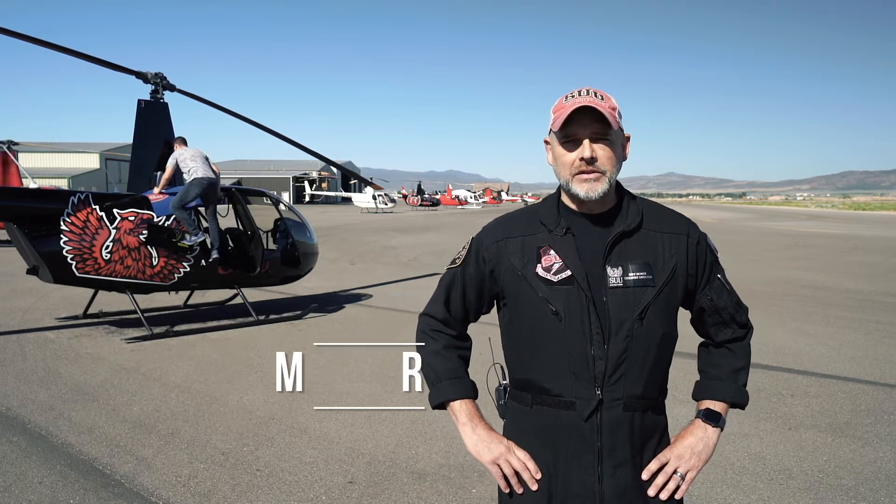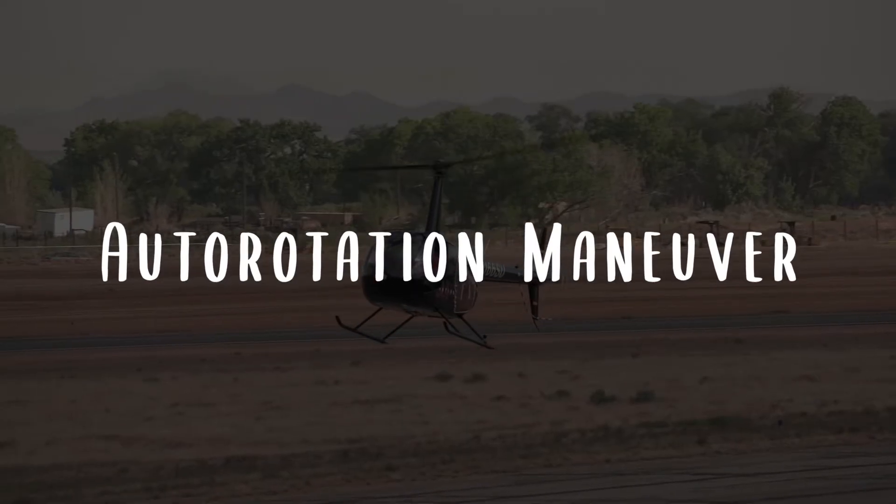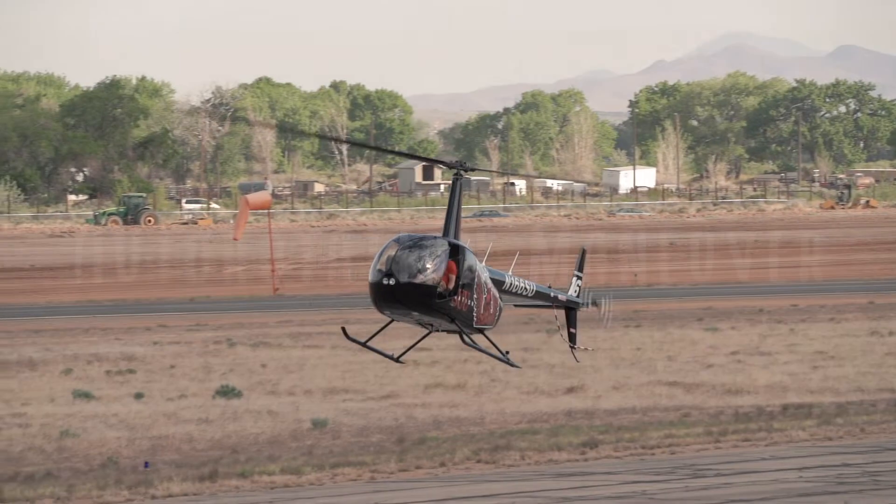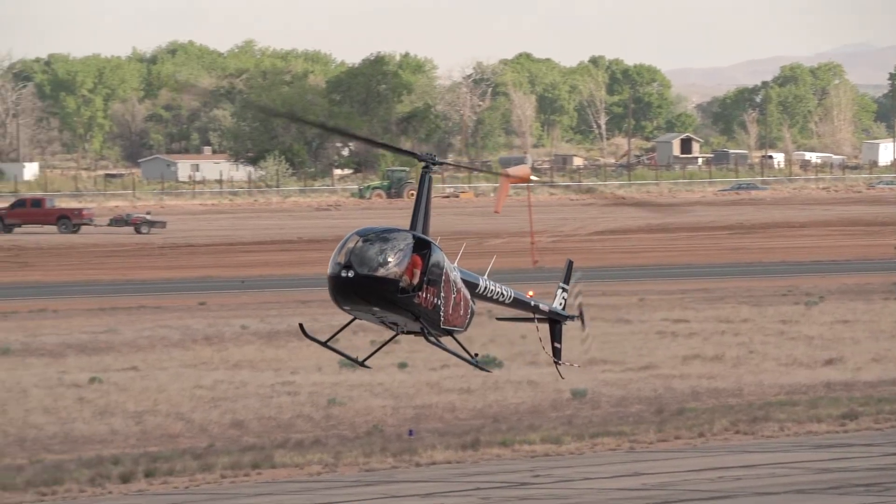Hello everybody, my name is Mike and today we're going to be talking about autorotations — specifically, the straight-in autorotation with power recovery. The purpose of this maneuver is to simulate safely landing the helicopter with a complete power loss.